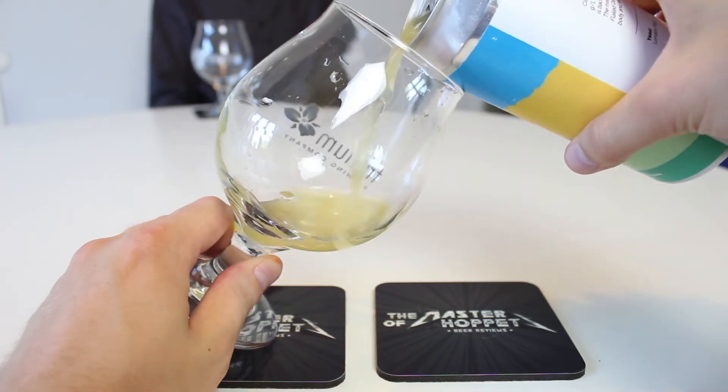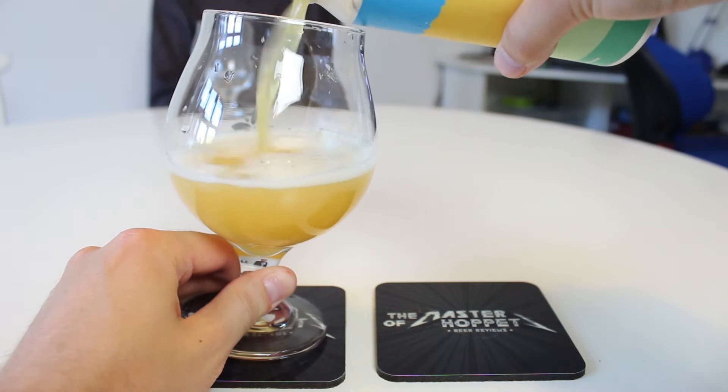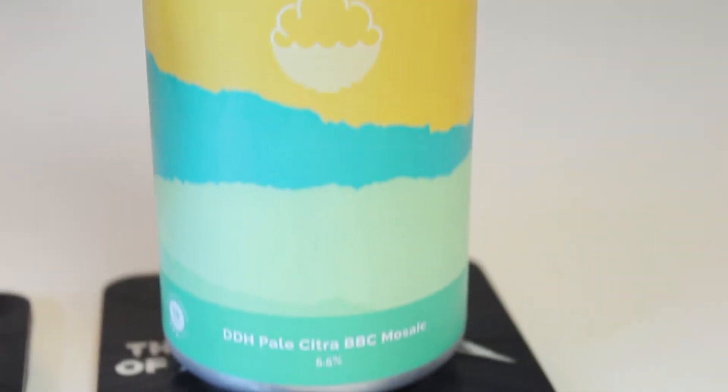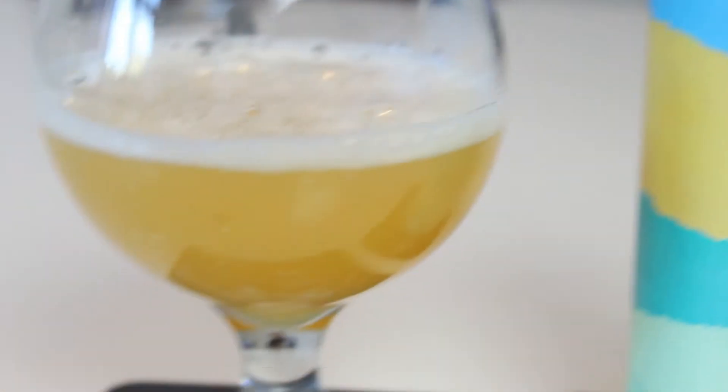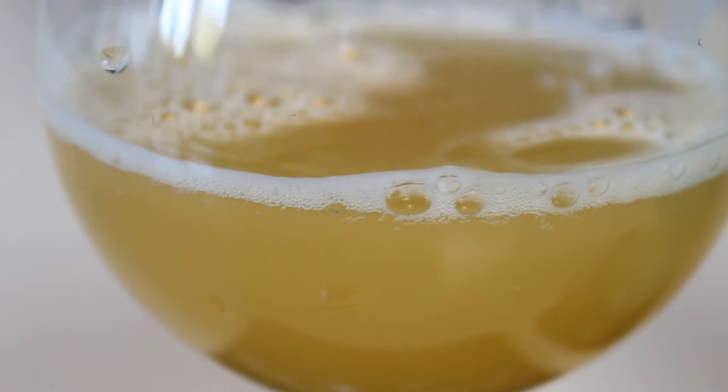The pour is a very nice bright golden yellow in the glass. Yeah, it's actually one of the thicker looking Cloudwater beers I've had in a while. I agree — I've been quite disappointed in them for a bit, but this looks very nice. Some of the recent ones — I haven't had any for a few months, but the ones I had prior to that I wasn't as impressed. Let's check out the aroma.